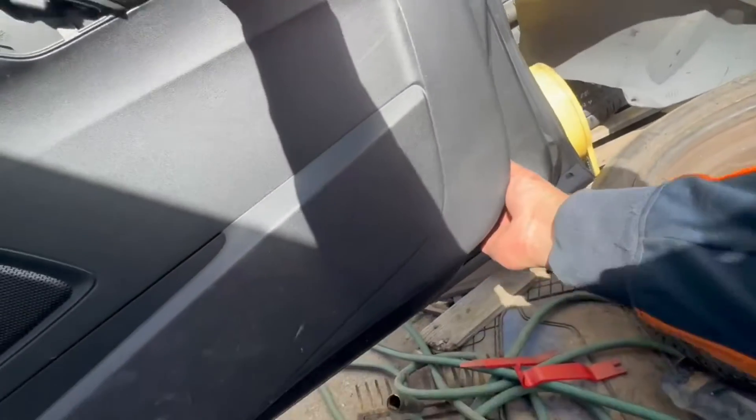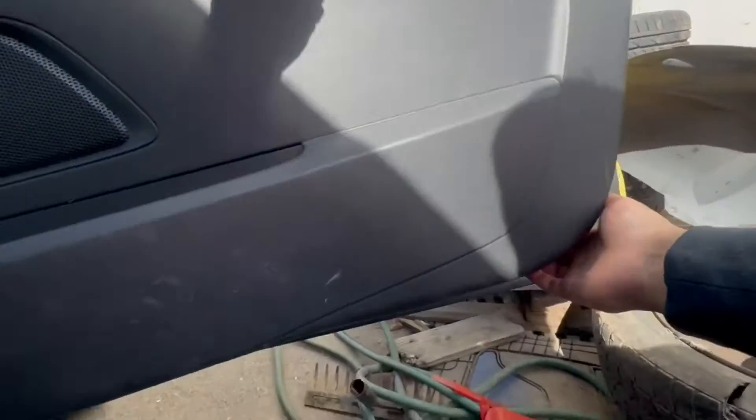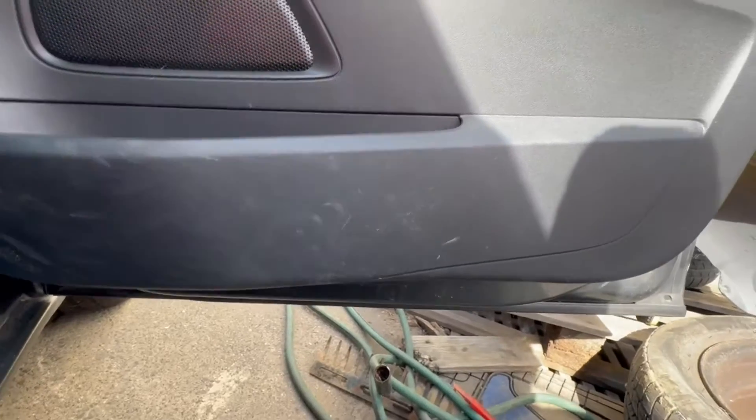I pull it from the bottom first to detach, and then you slide it upwards. These clips can break, so do keep that in mind. I will show you them shortly.